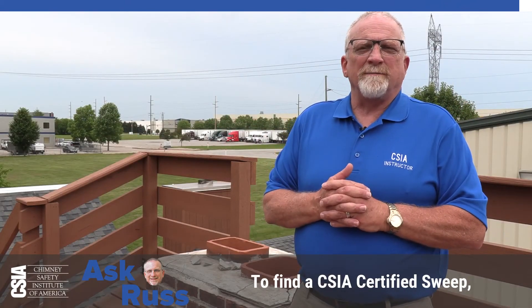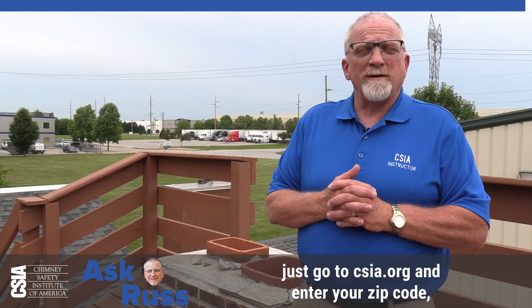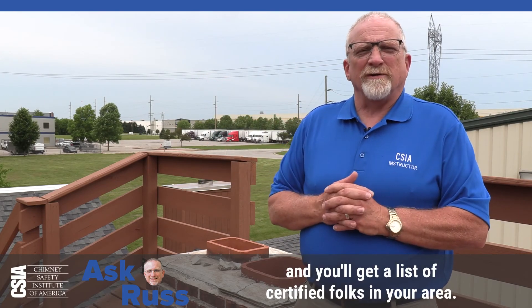To find a CSIA certified sweep, just go to csia.org and enter your zip code, and you'll get a list of certified folks in your area.